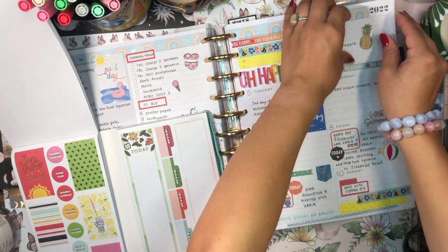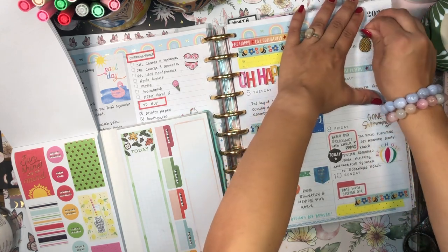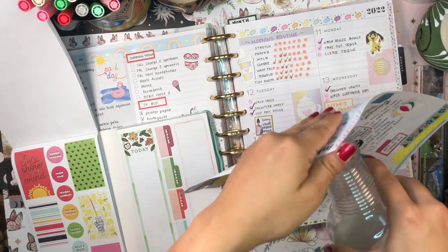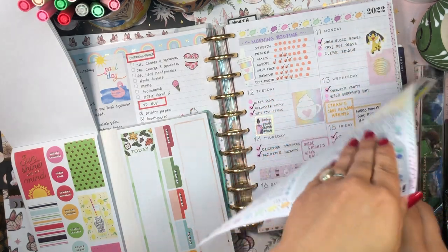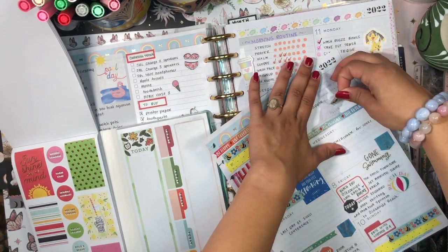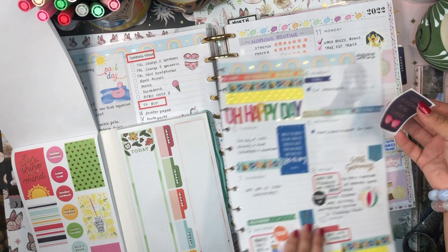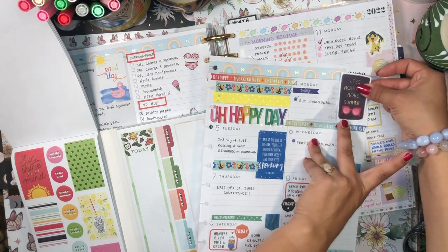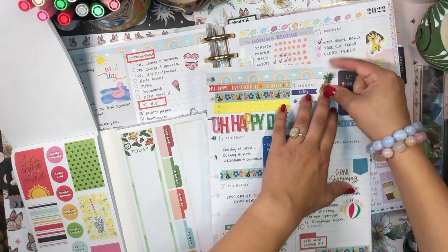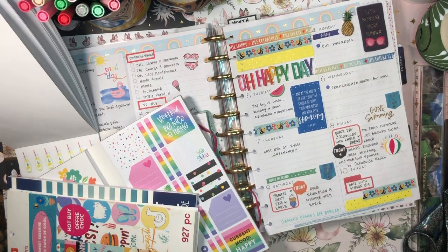I'm going to peel up this pineapple sticker - I put it down because I needed to cut my pineapple but it doesn't want to peel up. Let's use some Undo - Undo is such magic! I can grab this 'Less Monday More Summer' sticker and pop that up here at the top, and this pineapple I can just add right here.